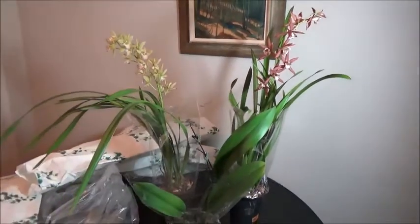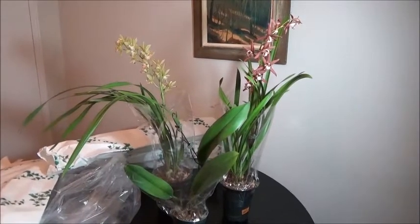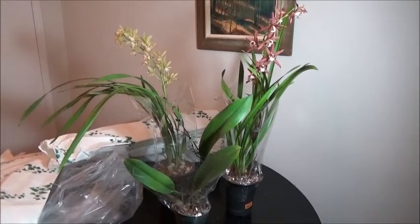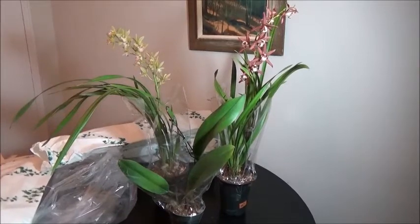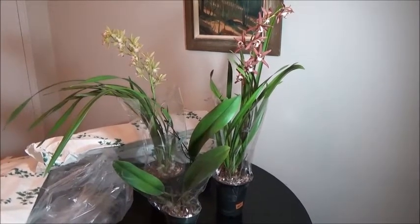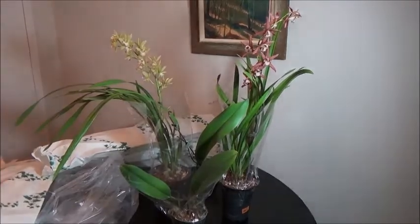I hope you enjoyed this video and shared my delight in discounted orchids — it's just so much fun to buy them and have them, even if you don't have space. Orchids are the best! If you liked this video and want to see more, please subscribe, give it a thumbs up, and let's be friends. Bye!